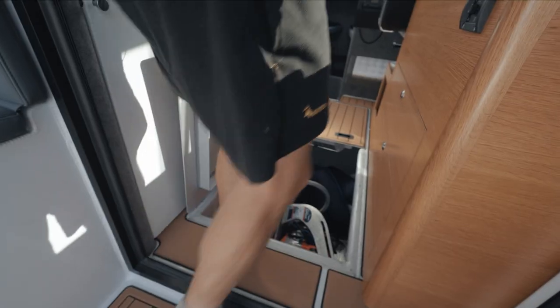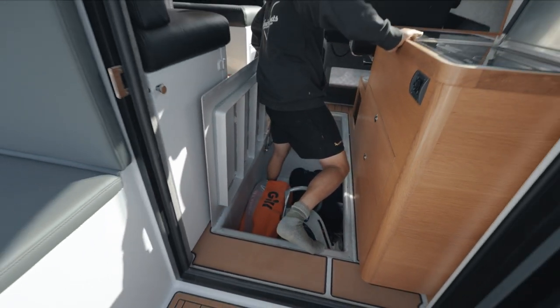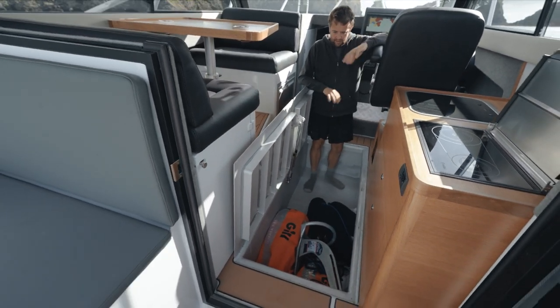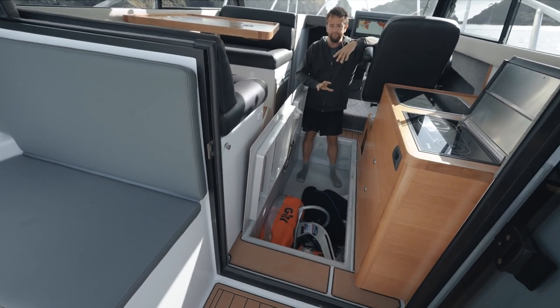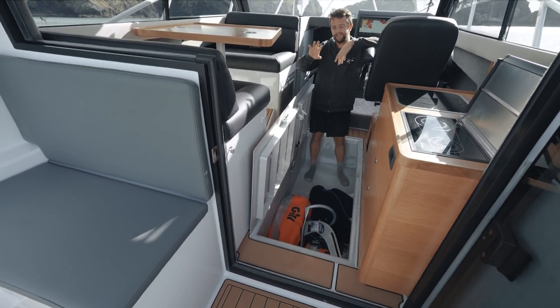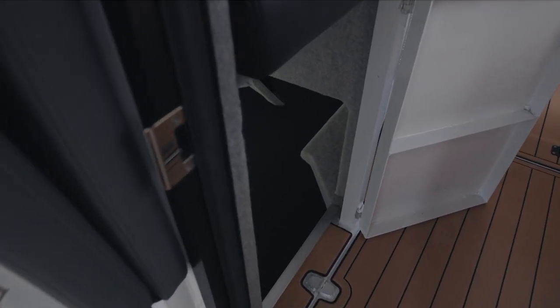This owner has opted for a large underfloor locker, so you can see how much storage there is in the boat — you can fill it with gear, dive bottles, whatever you want. And like all of our 950s and 10 metres, this boat also has under-berth storage underneath the seating.